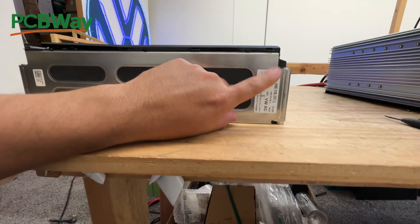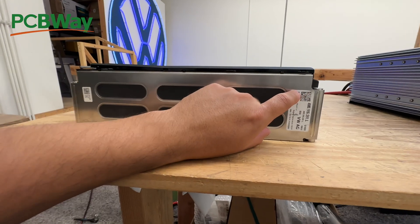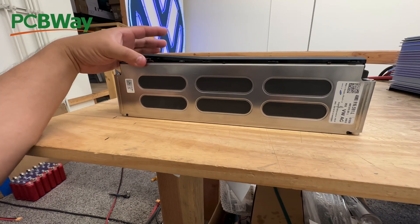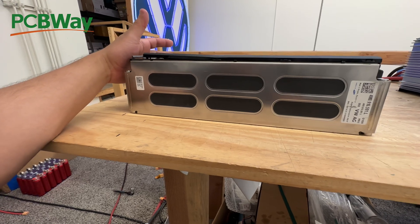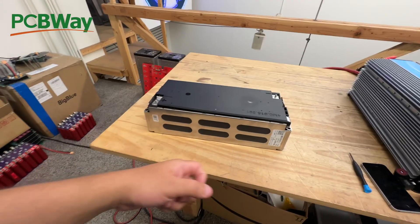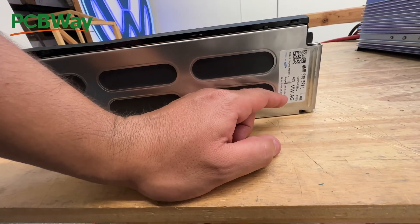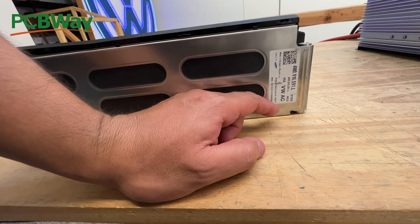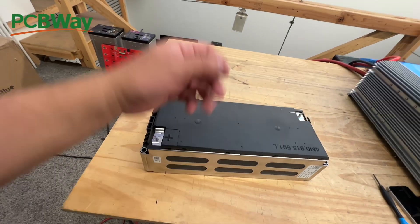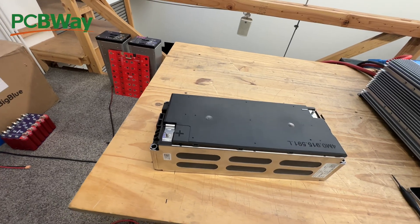I went and checked this number right here and it looks like these are from Audi Q5s, which is a plug-in hybrid. So these are not from a fully electric vehicle. According to this, these are 13S one parallel, which means they can be used as-is as a 48-volt battery pack.